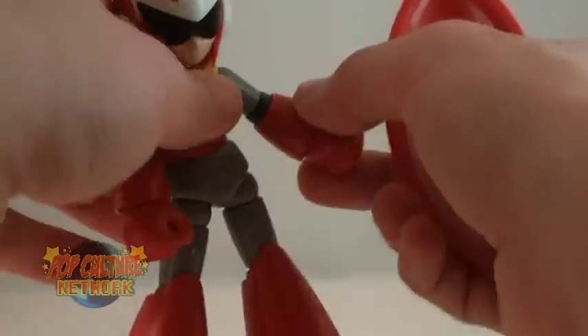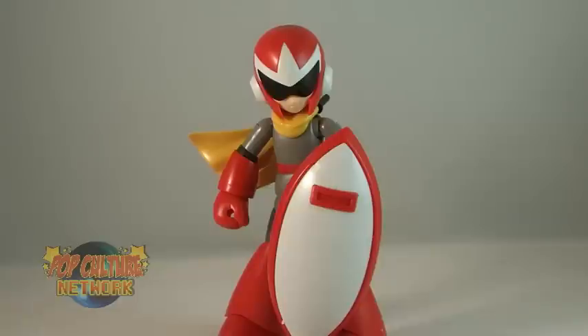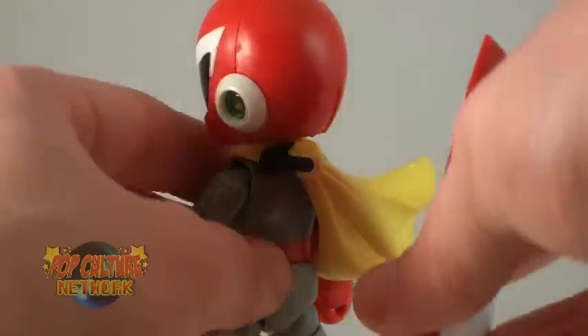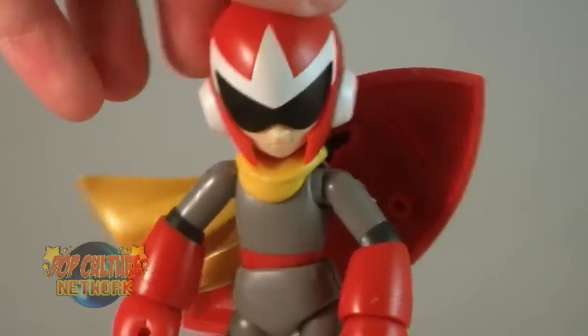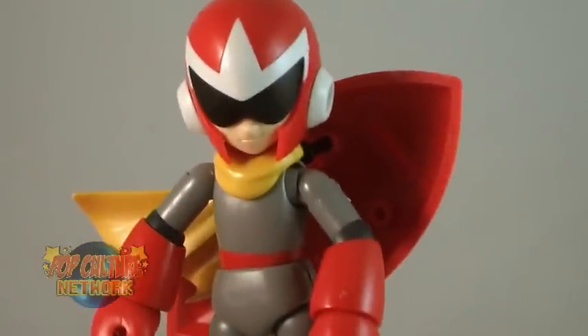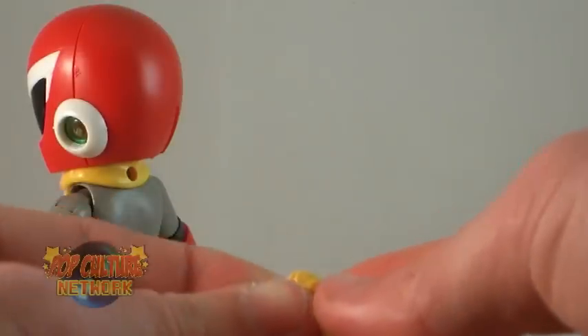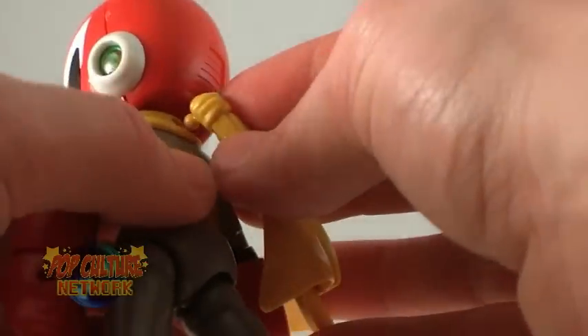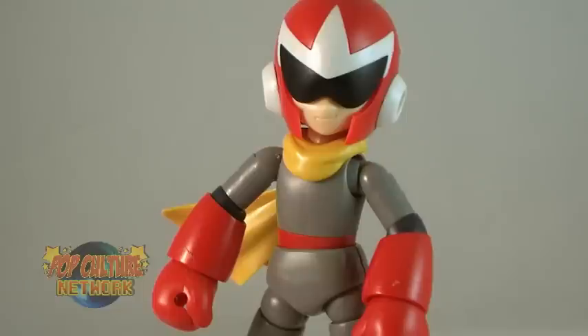Proto Man's famous shield includes two small handles that plug into the back of the shield itself, and then plug into the open fists. Now, if you don't want your Proto Man to hold the shield, it can also be stored on his back. There is a small black knob that holds both his scarf piece and also plugs into that shield. If you decide that you don't want to store the shield on his back, you can remove that black peg and replace it with a smaller yellow one that is designed only to hold the scarf. Using this smaller knob actually allows for more poseability of the scarf piece, so you can get that cool wind-blowing action or just have it laying down.